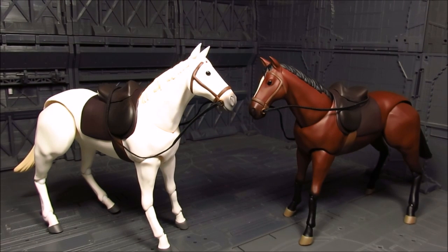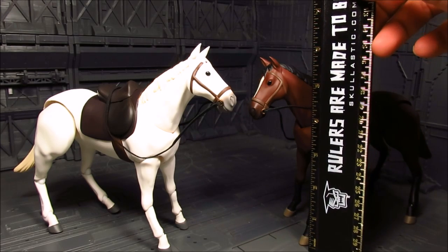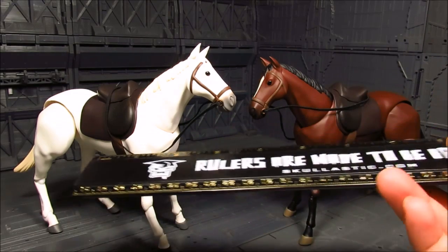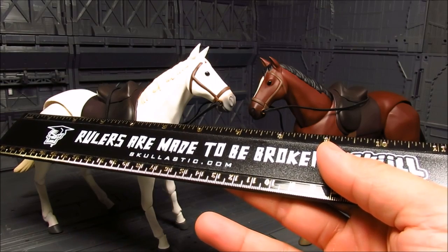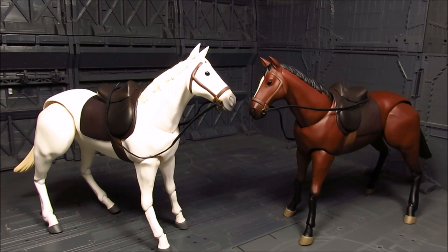Alright, so let's first measure how tall the horses are. It's about 6 inches up to the head or the ears. Let's see how long they are — from the base of the tail to the nose it is about 6 and three-quarters. Depending on how far you have the nose pointed out, it's about 6 by 6. It's a good size.